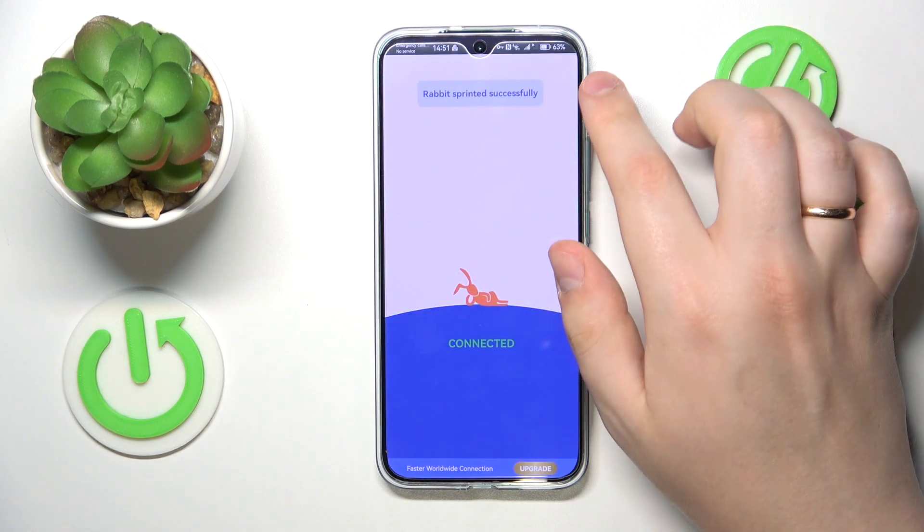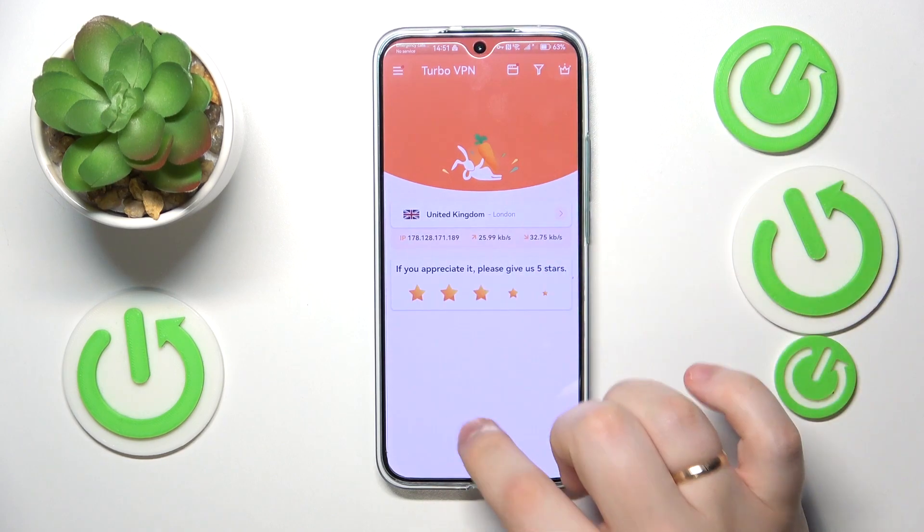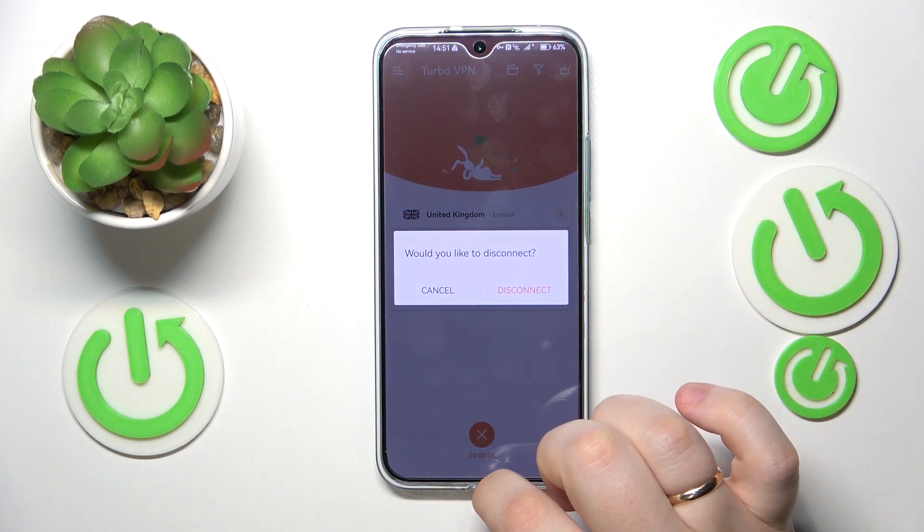And finally, if you would like to turn the VPN off, you will need to tap the cross icon, then choose the disconnect option.